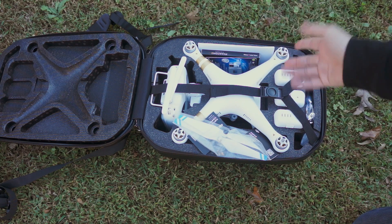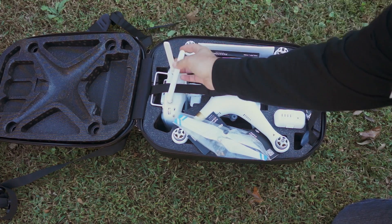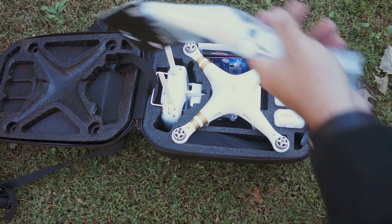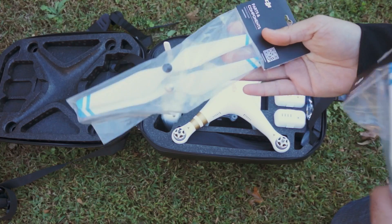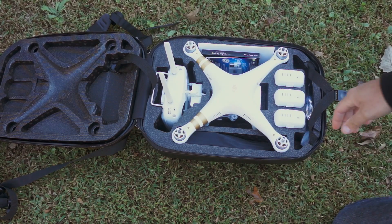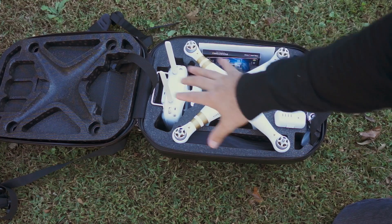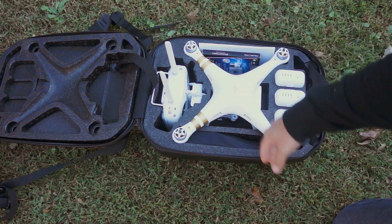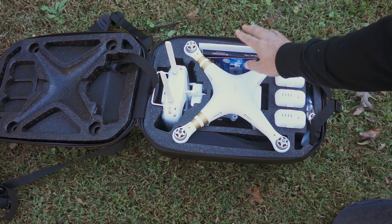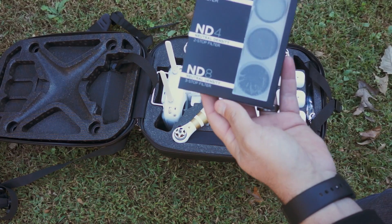Pretty much everything about it looks the same as far as size and shaping. We'll get it out and show you some of the parts. I got the extra thrust propellers here with the blue tips — I thought the blue was cool. Three batteries, two came in the kit and I purchased an extra one. The case holds quite a bit: your quadcopter, the props that came with it, three batteries. I've also got the Polar Pro.